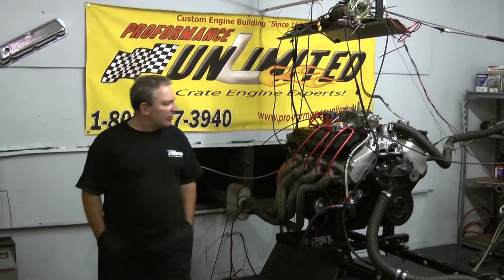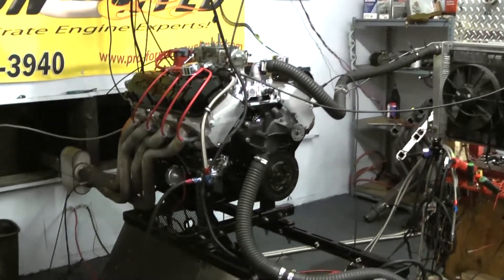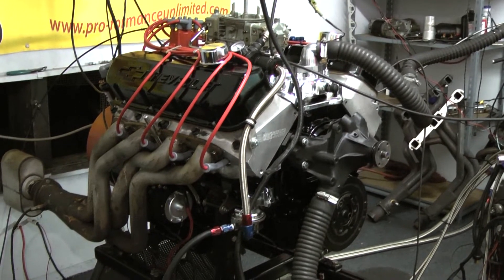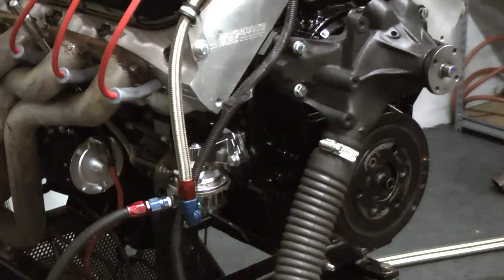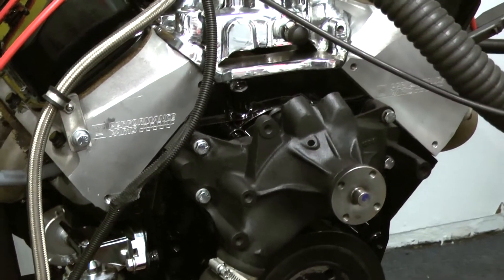Good morning everybody. What we got on the test stand here is a big block. This happens to be a Chevy crate engine that one of our customers — we built him a motor and he says, can you take this dog from Chevy and redo it and get us a little more horsepower? I said yeah, because he had one that was supposed to be rated at 500 and I'm guaranteeing you, they ain't even there if you really put them on a real dyno.